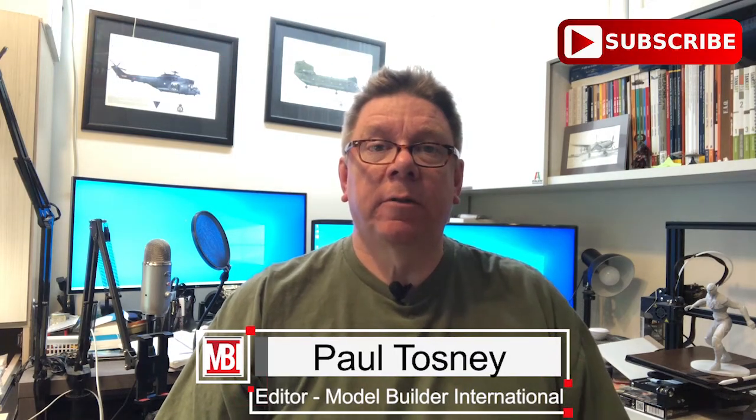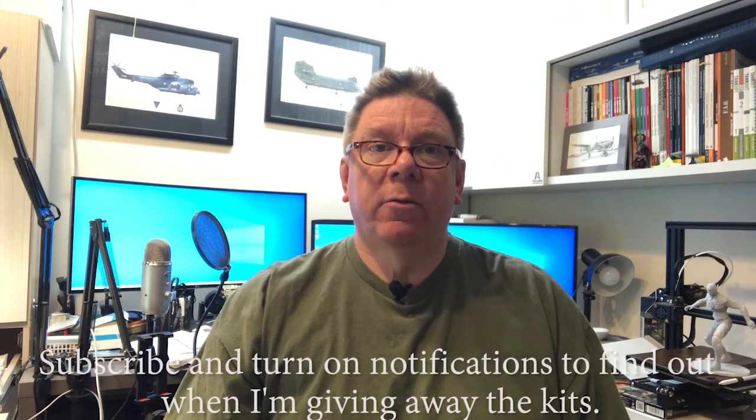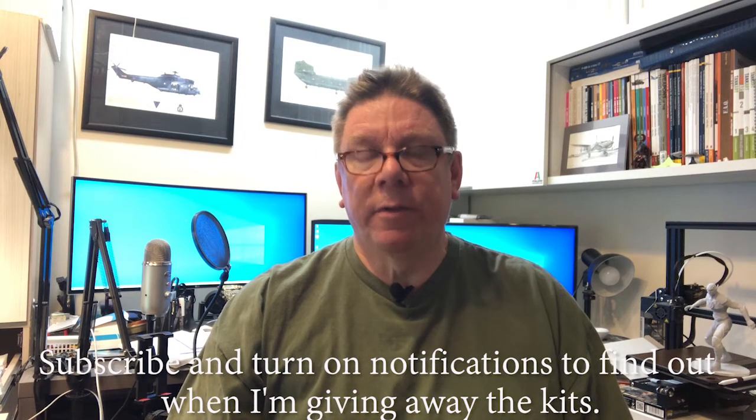Hi, it's Paul from Model Builder International. Don't forget to hit the subscribe button down there — you'll probably want to do that and get notified of giveaways, because I'm going to give away a couple of the kit I'm about to review.